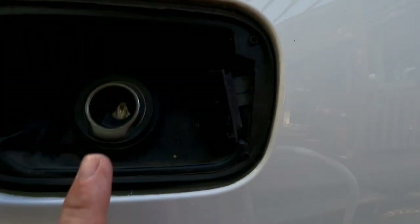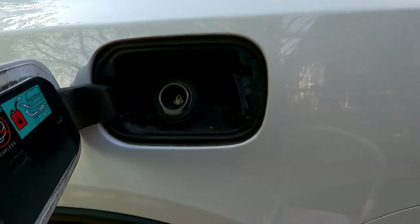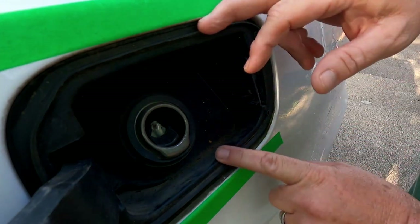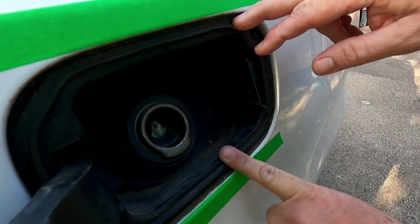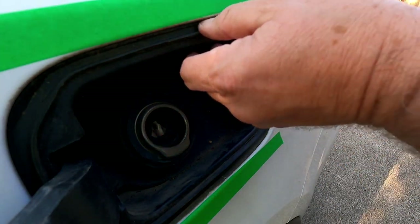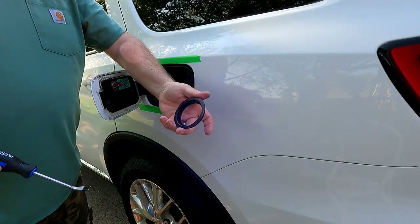We're going to pop this out and take this whole thing out altogether. I've got some tape on the top and down here on the bottom because I'm going to pry on this. There are four tabs — two on the top and two on the bottom — that hold this whole unit in. Could take the center ring off.